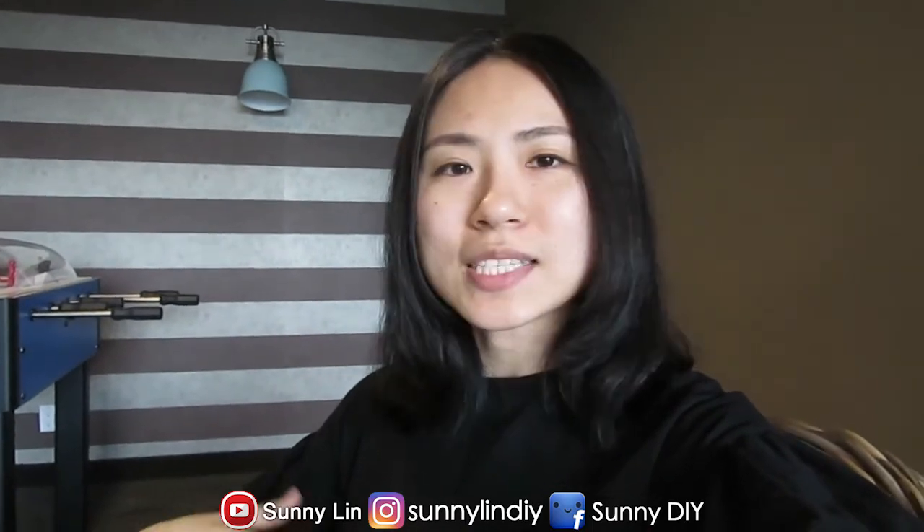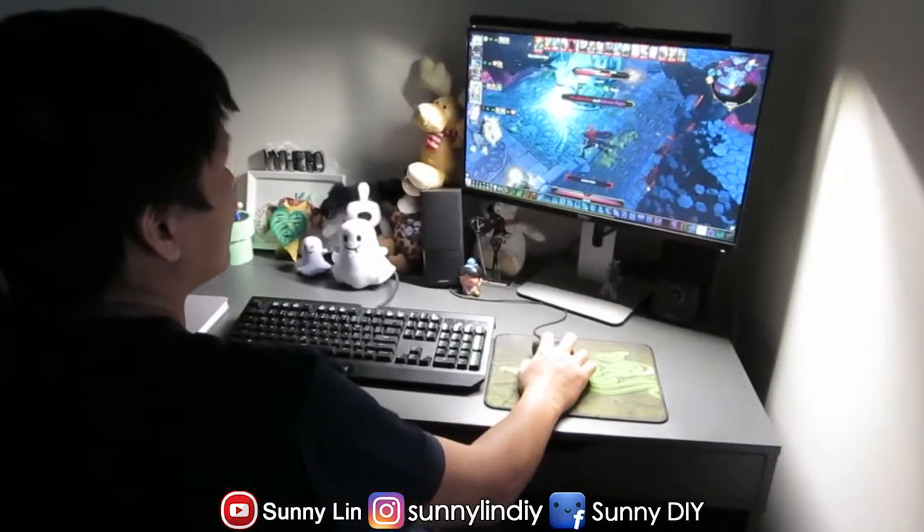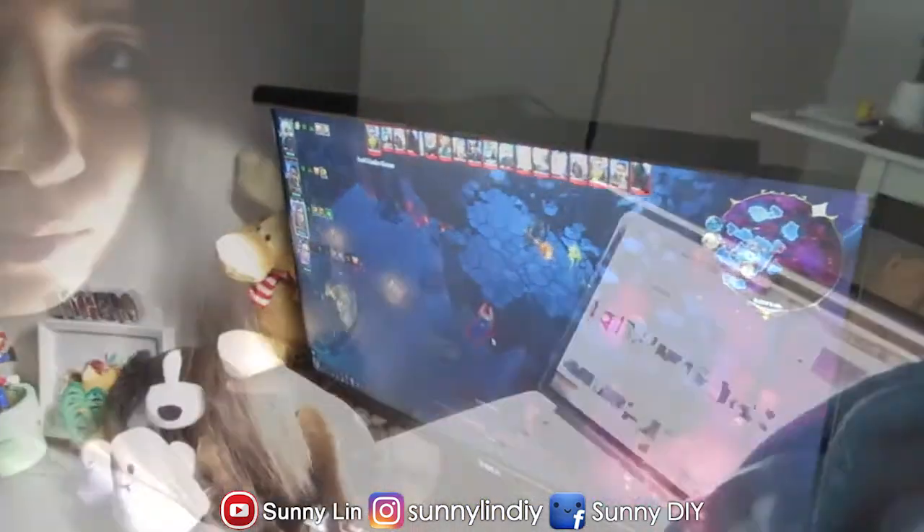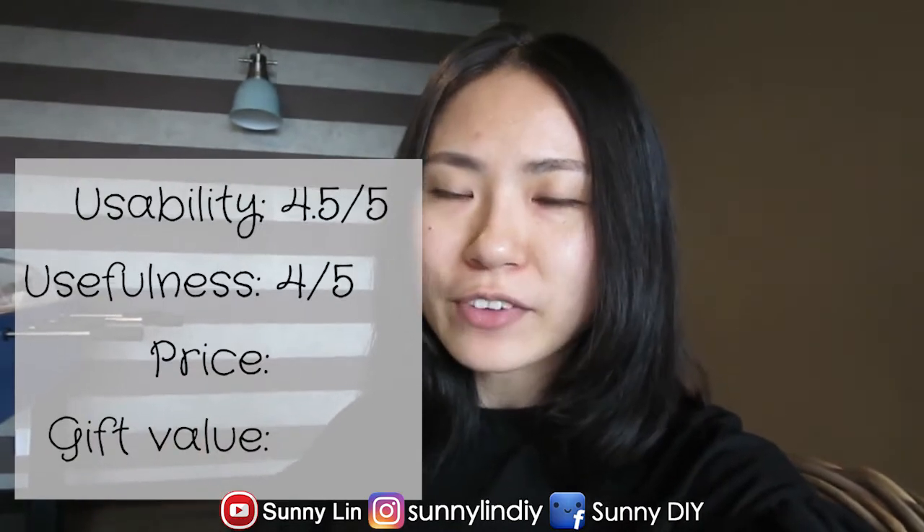Now for usefulness — as you can tell when I was testing it out, the item itself was too heavy for my MacBook Air, which is a very light computer. So the screen bar is definitely perfect for any larger computers, for desktops, or it was even great on my MacBook Pro. And there were definitely a lot of occasions when I felt I wanted to use it. It was perfect for when Draco was gaming, and at nighttime I really like to have just a desktop lamp so I'm not lighting up the whole room and disturbing other people. So that was perfect. In terms of usefulness, I wanted to give it a 4 out of 5 stars.